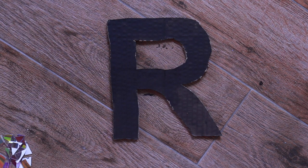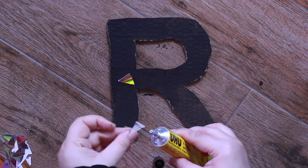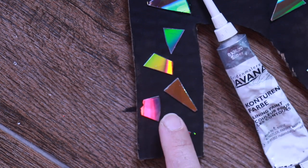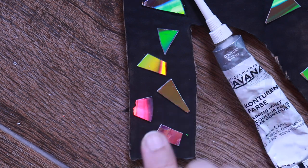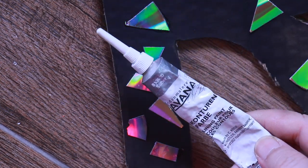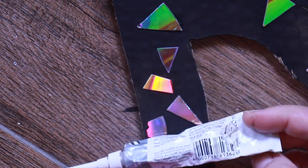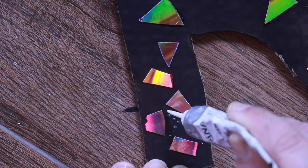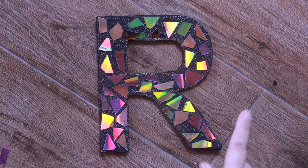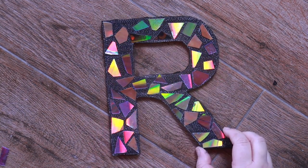Now this has dried. I'm going to take Uhu glue — the word Uhu in German means Eagle Owl, and here is a picture of the cute bird. We're going to stick our mosaic tiles randomly. After we put all the mosaic tiles, you see these empty spaces — it's fine, you can keep your project like this. But I like to fill in these spaces with dots using silver pearly paint, which gives a nice shine. Just dot randomly and fill up the whole space, and it will look gorgeous.